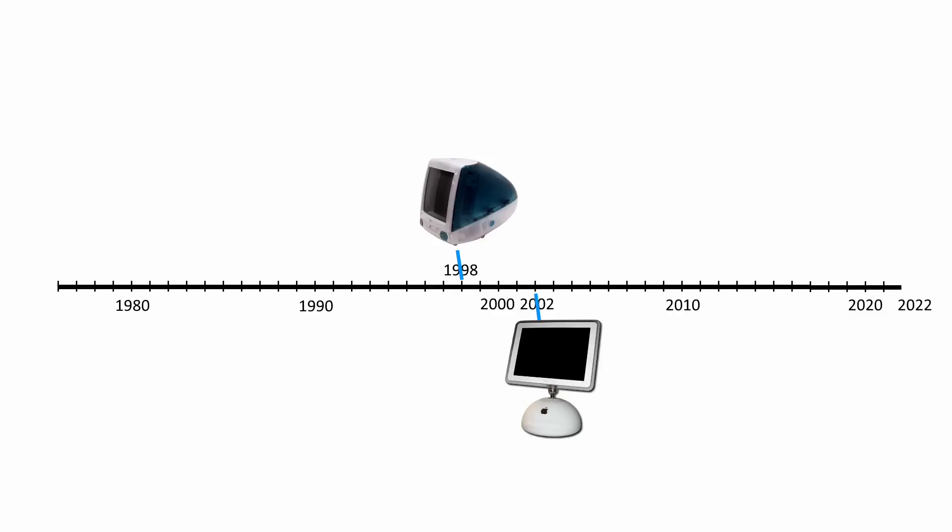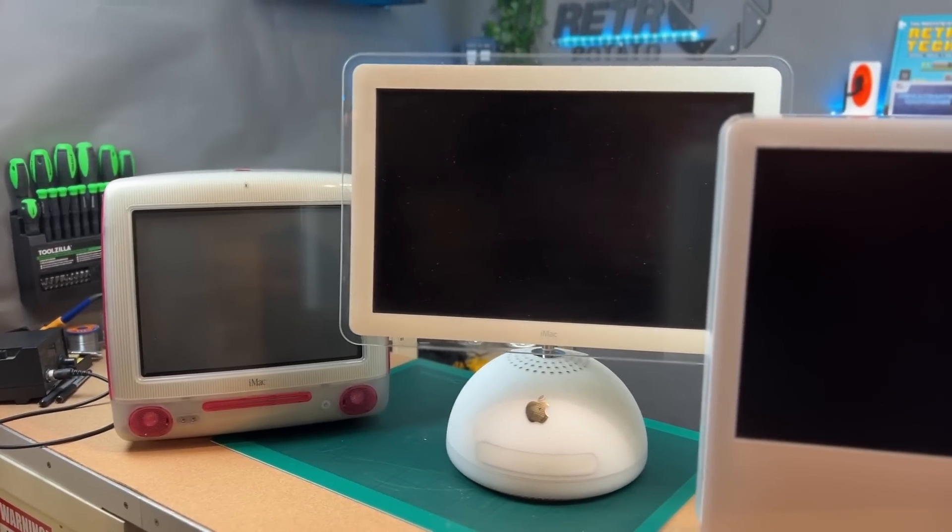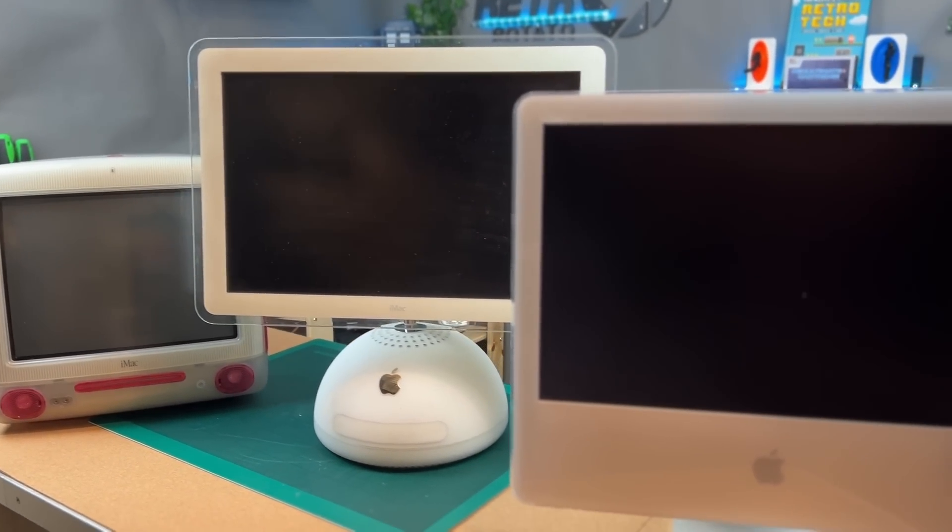Memory could be expanded, depending on the revision, up to 2 GB. The G4 was in production until August of 2004, when Apple introduced the G5, which was the last of the PowerPC-powered iMacs. It was again a true all-in-one — every component was packed behind the screen.